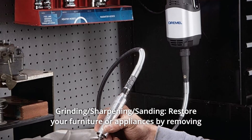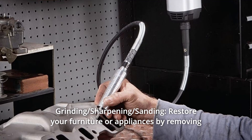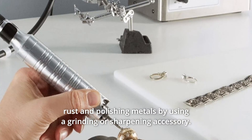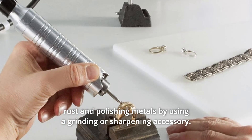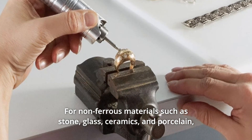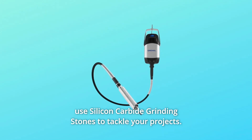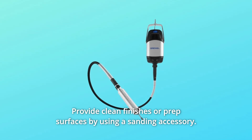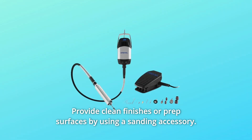Number 3: Grinding, Sharpening, and Sanding. Restore your furniture or appliances by removing rust and polishing metals using a grinding or sharpening accessory. For non-ferrous materials such as stone, glass, ceramics, and porcelain, use silicon carbide grinding stones. Provide clean finishes or prep surfaces by using a sanding accessory.